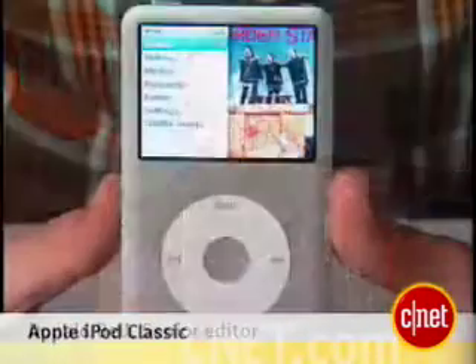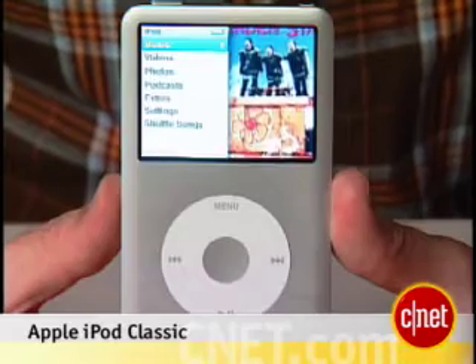Hey, I'm Donald Bell, Senior Editor for Digital Audio and MP3 here at CNET, and today we're taking a first look at the new Apple iPod Classic.